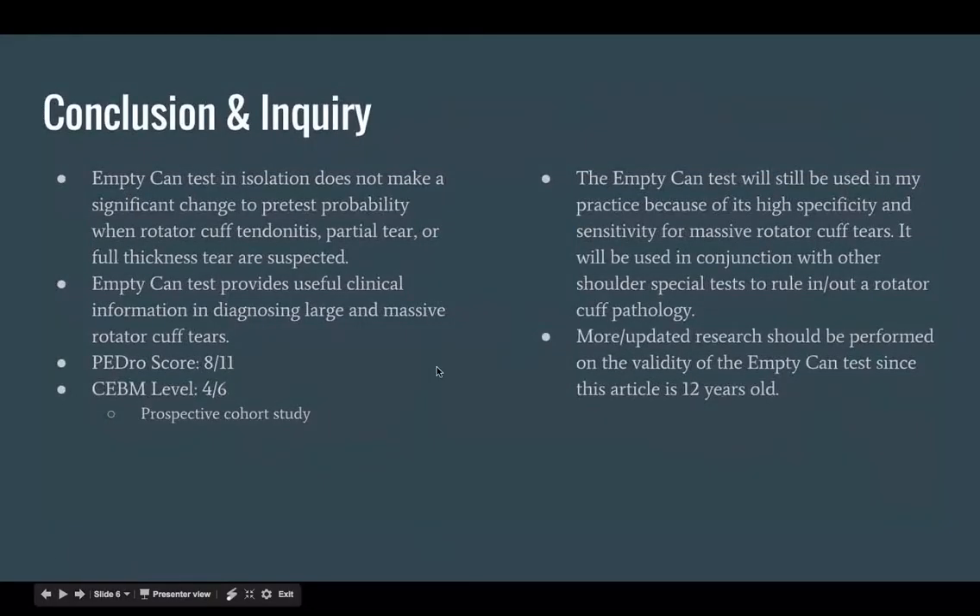The conclusion of the article was that the empty can test in isolation does not make a significant change unless it is a large massive rotator cuff tear. The PEDro score was 8 out of 11 and the CEBM level was 4 out of 6. In practice, the empty can test should continue to be used because of its high specificity and sensitivity for massive rotator cuff tears, but used in conjunction with other shoulder special tests to rule in or rule out rotator cuff pathology. More updated research should be performed on the validity of the empty can test since this article is over 12 years old.